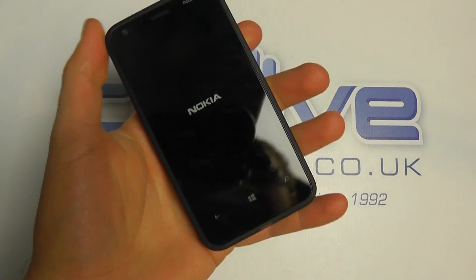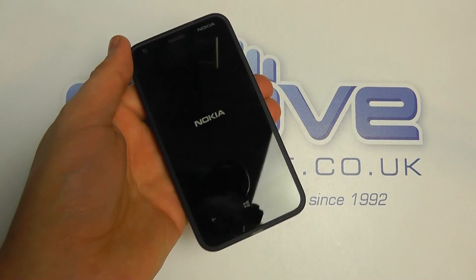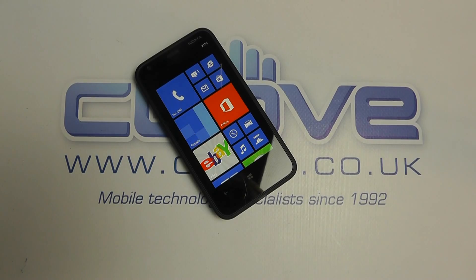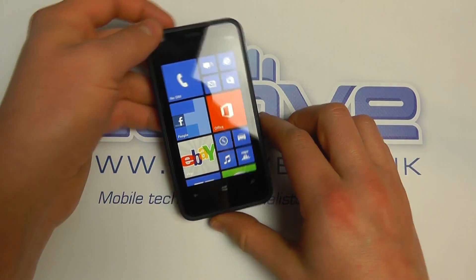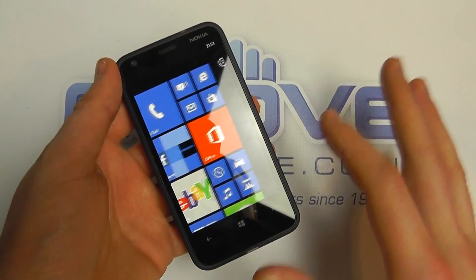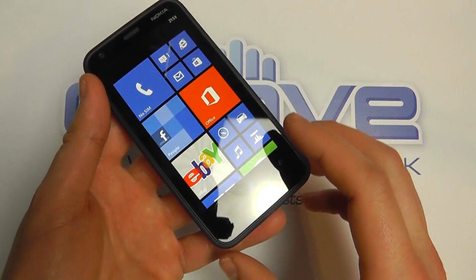Considering the price point, it's what you'd kind of expect. Initial impressions are quite positive on this device. So we'll get this switched on and take a run through the software. The Nokia takes a few minutes to boot up, and once it does, we get to the home screen — a very familiar Windows experience that you've probably seen on other devices.